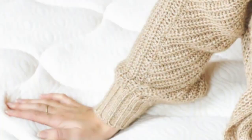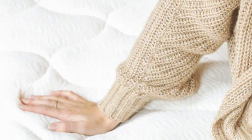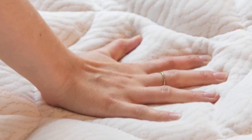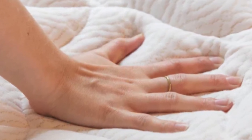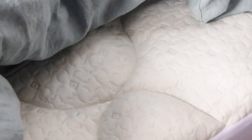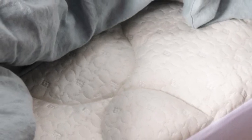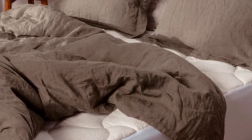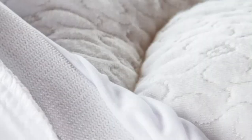However, we found that the breathability of this mattress pad leaves something to be desired. That's a result of the heat-trapping polyester material. Additionally, we noticed that the fill seems to be more centrally located in the middle, but that didn't stop two individual testers from wholeheartedly agreeing that they would recommend it to a friend for its overall comfort.